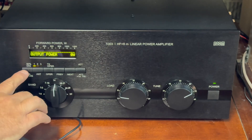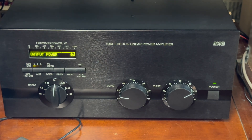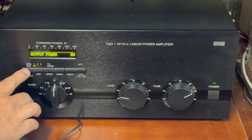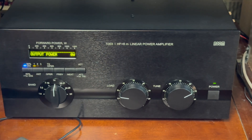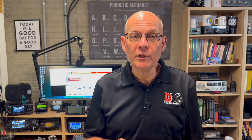This amplifier has two unique features. The first allows you to reduce power by 50% without reducing efficiency — just tap the 50% button and the red indicator light comes on. Pressing and holding this button down for more than a second will toggle Class AB2 and Class B. This is for full-duty cycle modes like FT8 and RTTY. When the amp is in Class B, you'll see the blue indicator light.